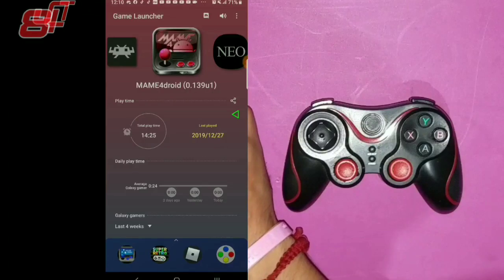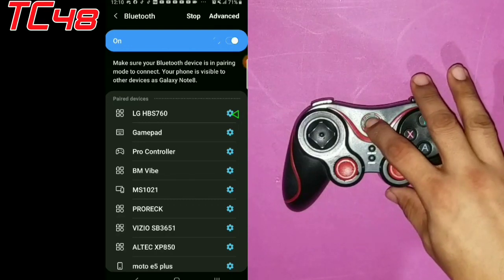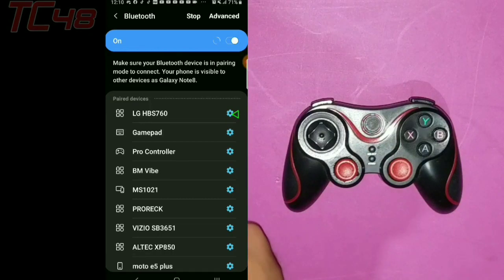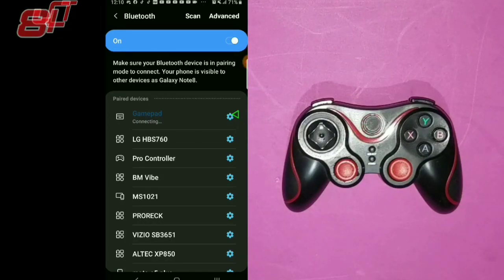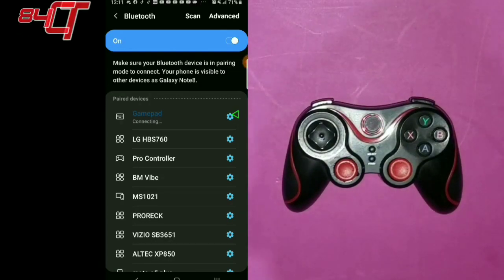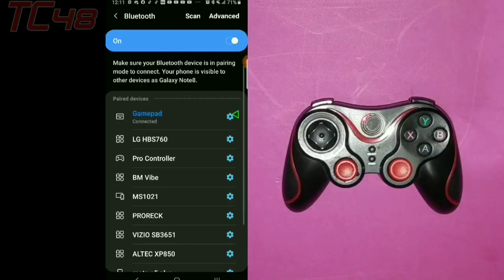So let's go ahead and start. We're going to start with programming the Bluetooth to the controller — we're going to pair it. It's going to be on pair mode, and that's already on pair mode. I already have it as gamepad, so it's just connecting. Let's just wait. Okay, it's already paired.